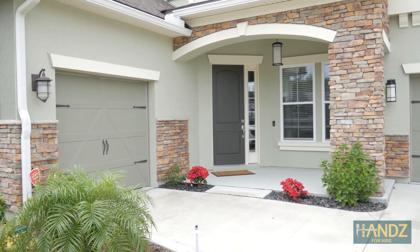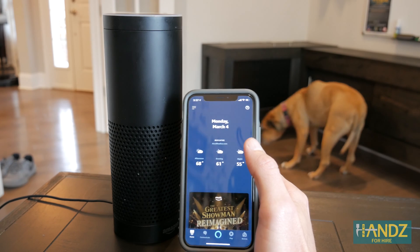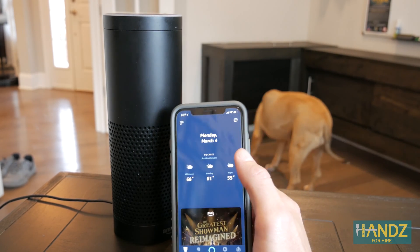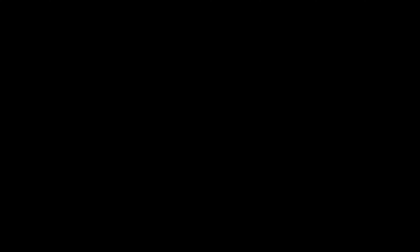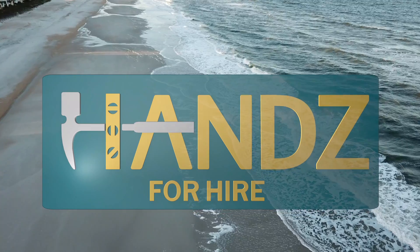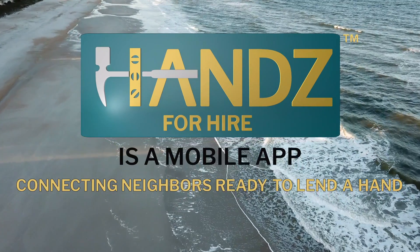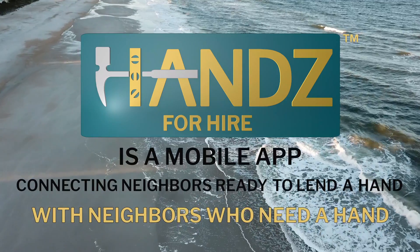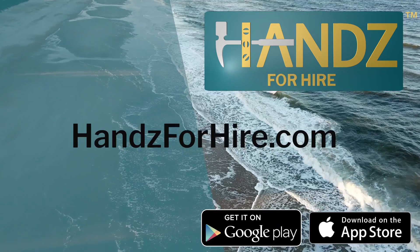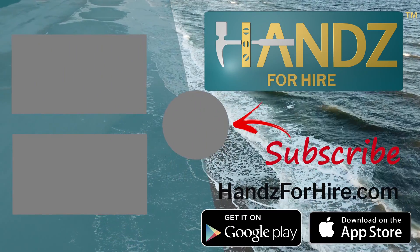Thanks for watching the conclusion — set up with voice control. Hands for Hire is a mobile app connecting neighbors ready to lend a hand with neighbors who need a hand. Download now in the App Store or on Google Play, and visit us at handsforhire.com. Don't forget to like this video and subscribe to this channel.